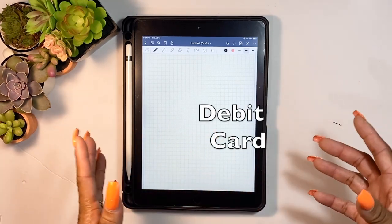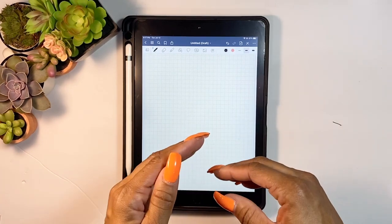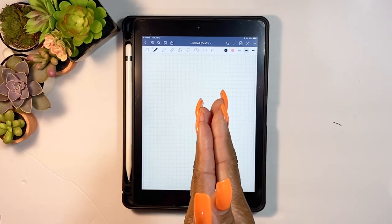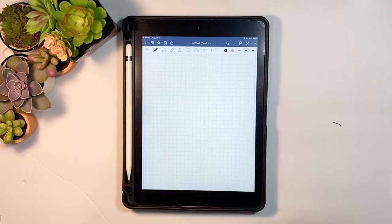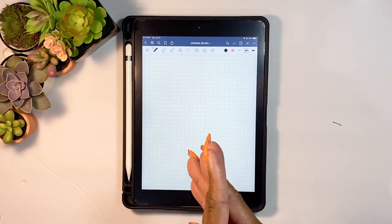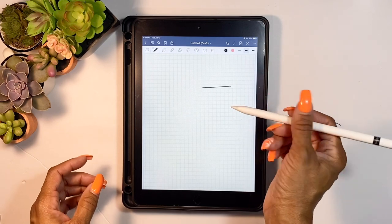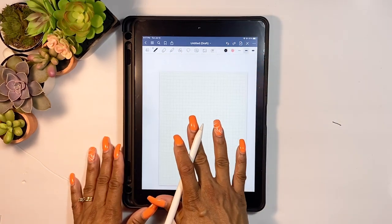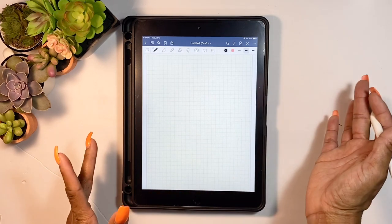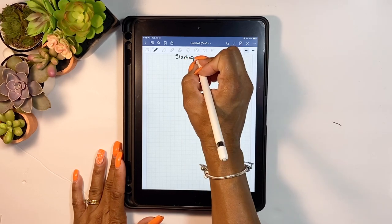Some people are able to use cash and some people are able to use a debit card. For me personally, I have to use cash. Without further ado, let's get into some methods to get started with your cash envelopes if you're new to the budgeting world. I'm going to use my iPad today so we won't be wasting paper.